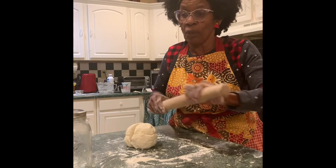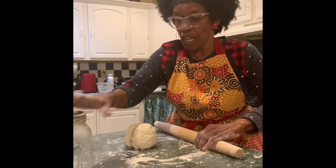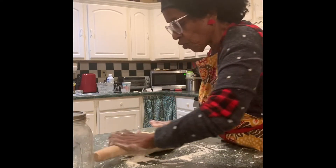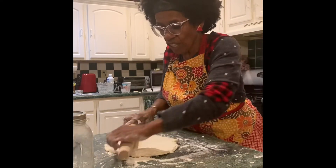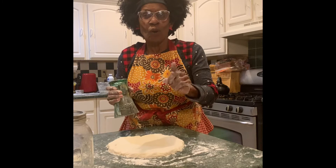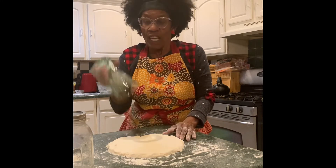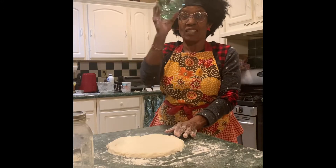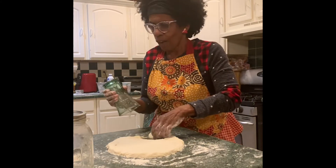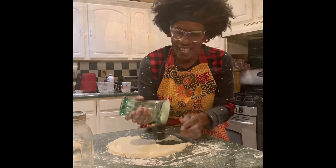Now we've floured our surface — a clean area — and we flour our rolling pin. If you don't have a rolling pin, use a mason jar. We're going to roll this out to about one-half inch. I've rolled my dough to about a fourth to a half inch, and I'm just using a wide-mouth glass to cut my biscuits. Aren't they beautiful? Lay them on the pan just like this.